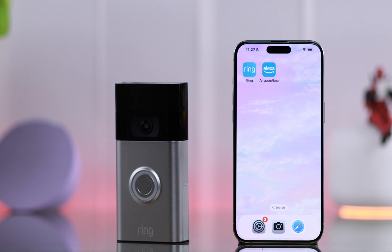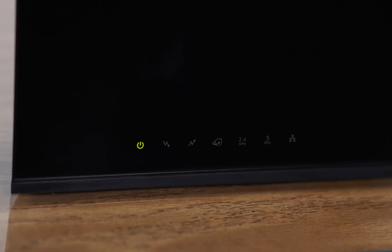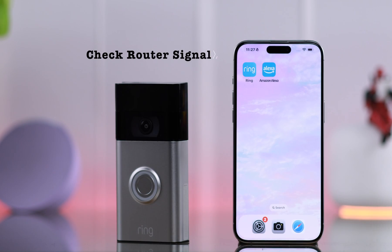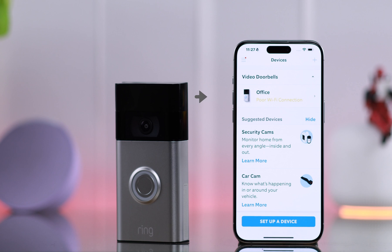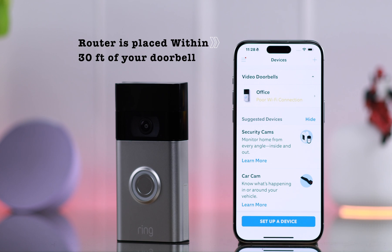First, please make sure not too many devices are connected to your router. If that's not the issue, go ahead and check your router signal from the app — go to the hamburger menu, then to Devices. If you're showing poor Wi-Fi connection, please make sure your router is placed nearer or within 30 feet of your Ring Doorbell.